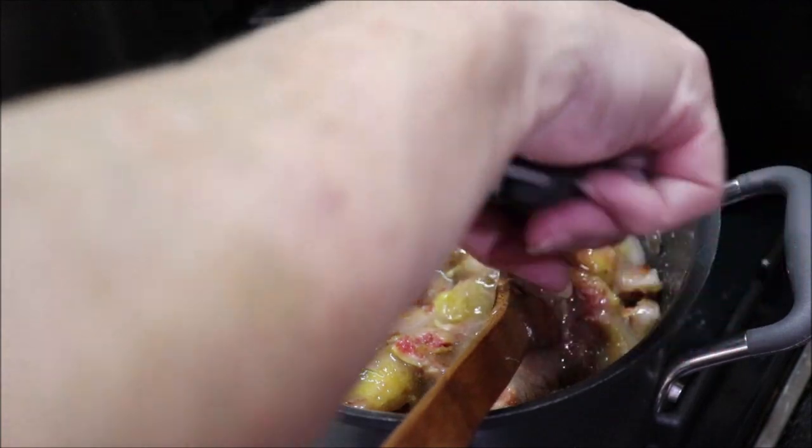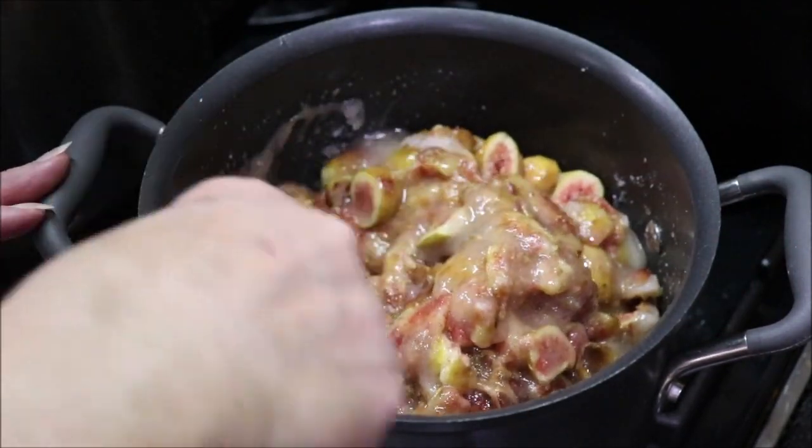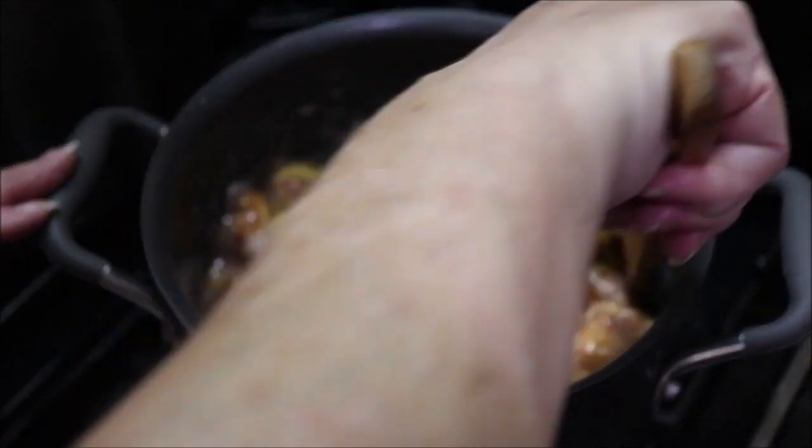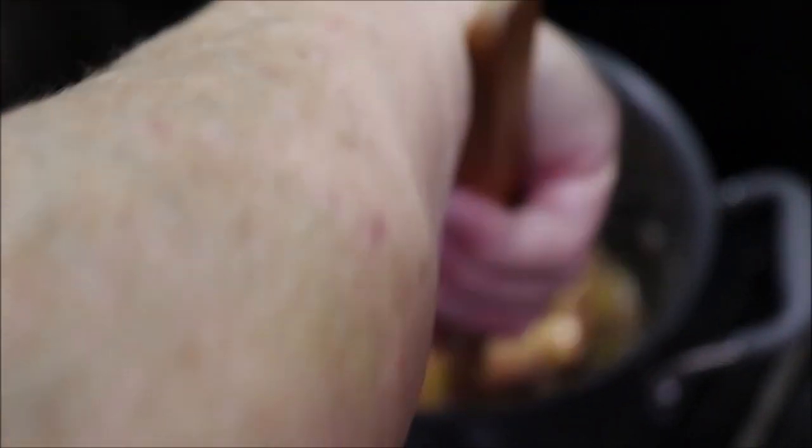I've already sterilized my jars and got everything going. I got up early this morning — I was awake at 5:30, so I just went ahead and got up and got my day started.